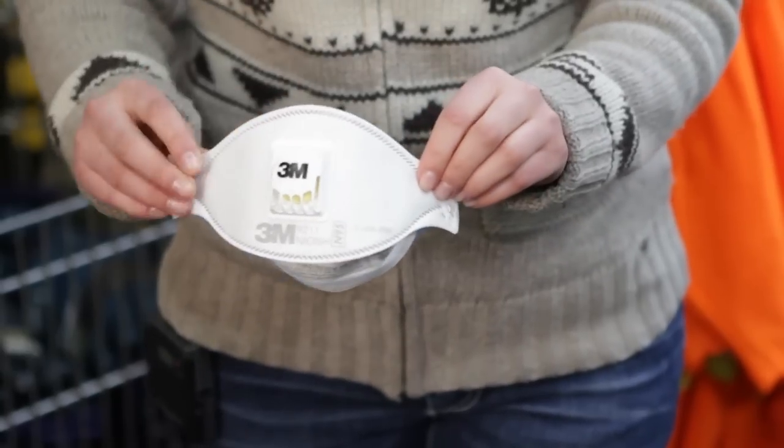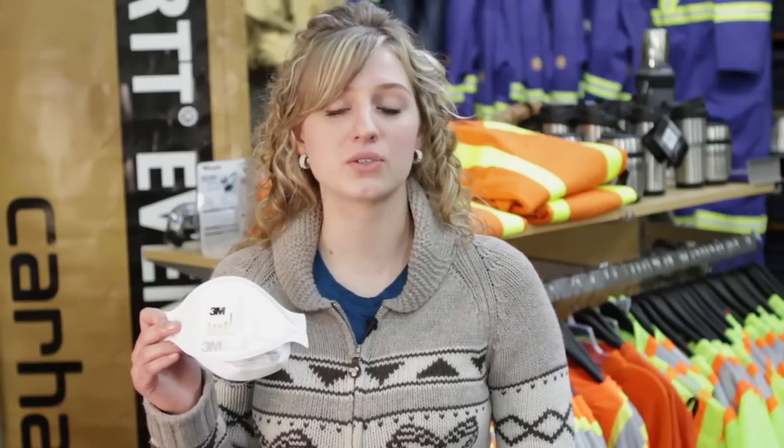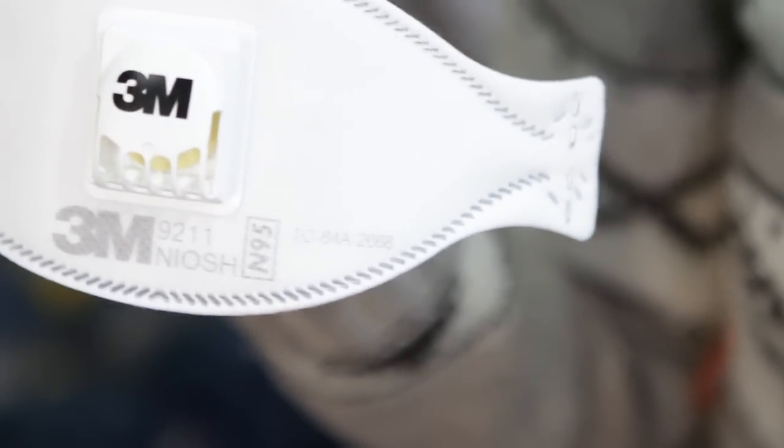N95 respirators, or dust masks, are available in a variety of sizes and styles, so finding one that fits comfortably shouldn't be a problem. Look for masks with NIOSH certification or CSA certification. They will probably cost one to four dollars, but when used routinely, they will make a big difference in your long-term health.